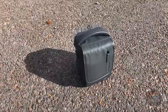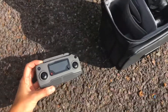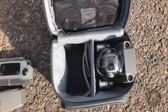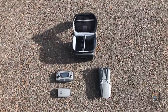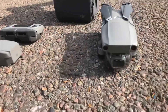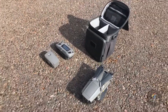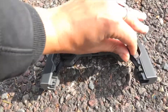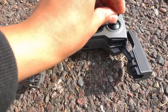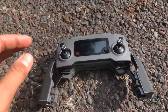This is the bag DJI gives you in their Fly More kit. It fits the transmitter, a battery, and the Mavic 2. So we pulled everything out of the case. It's a design component — I love how they store these in the actual transmitter, so it makes it a little bit more portable and you don't have to worry about it breaking.